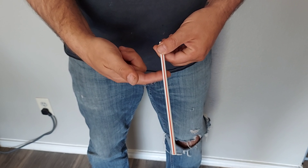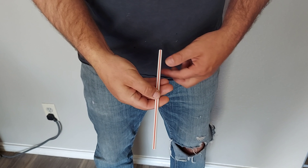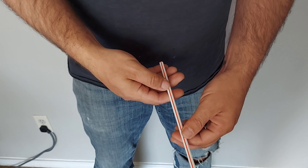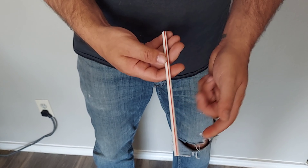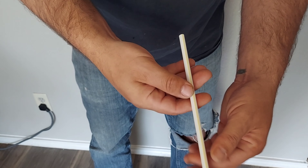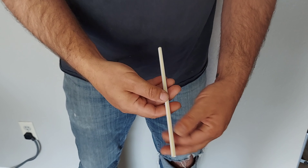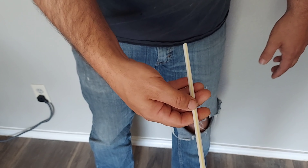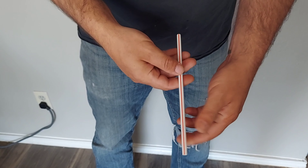Most McDonald's straws are red on one side and yellow on the other, but for some reason I got this straw that's just red on both sides — it's very weird. Personally I kind of prefer yellow, so I just go like that and give it a little wave and it becomes yellow on both sides. I know it's kind of hard to see but it did change to yellow on both sides.